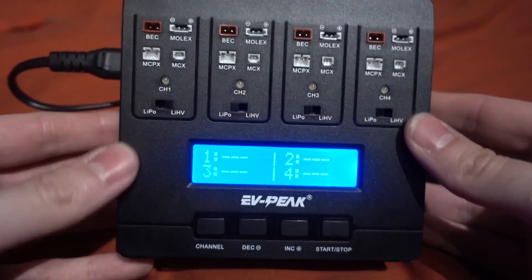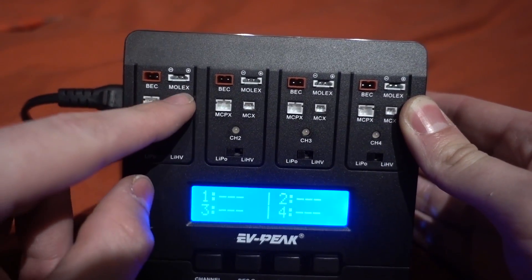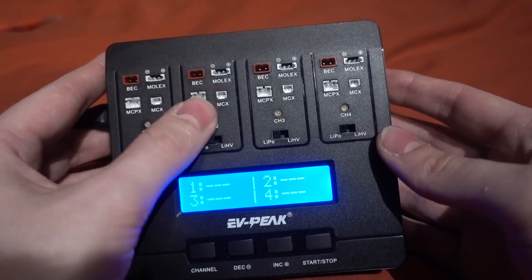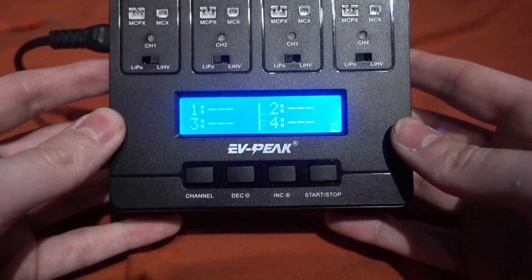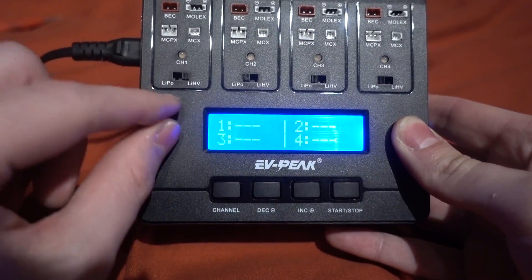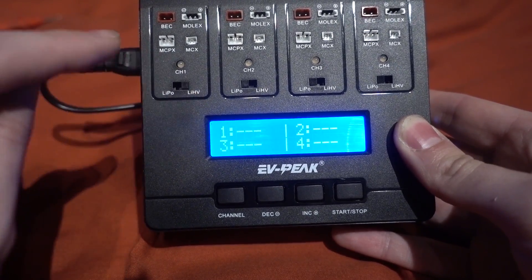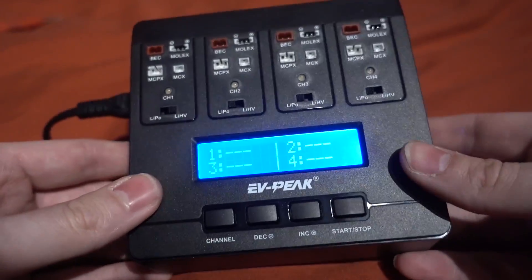This is for the micro class so it does JST, Molex (or we call it Lozzy), 2mm JST, and 1.25 pitch JST. It will charge four batteries at the same time at a maximum of one amp, and you can change the amount of amps. It does normal LiPo voltage at 4.2 volts per cell maximum charge, and then high voltage at 4.35 volts maximum. It's really simple to use and pretty cheap as well.